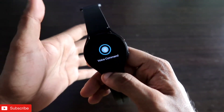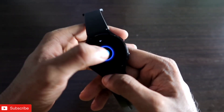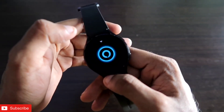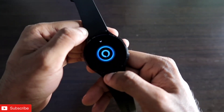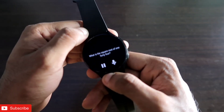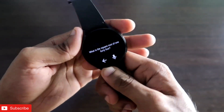Now we'll do some calculations and see whether it can give basic answers. I asked: 'What is the square root of 144?' Alexa responded: 'The square root of 144 is 12.' You can see it is able to give the correct answer right there.